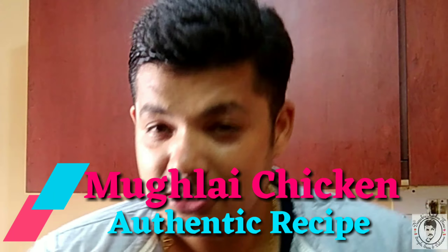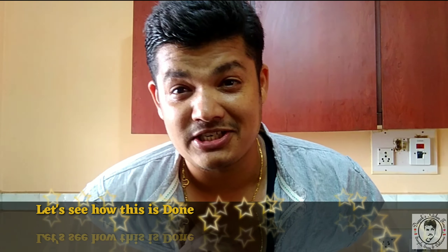Today I'm going to teach you how to make Mughalai chicken. This is going to be one of the richest and heaviest dishes, and it's going to be very tasty. There are going to be lots of cream, dry nuts, and lots of paste, and it's going to be very yummy.